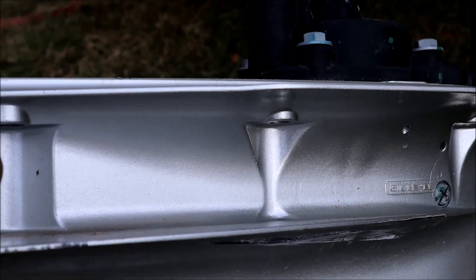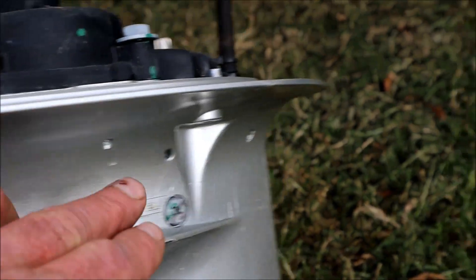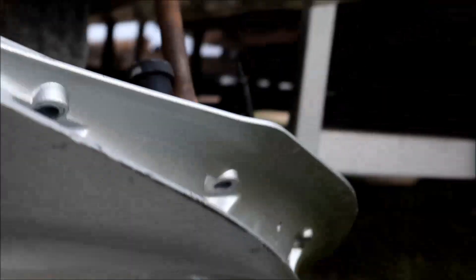What you're going to end up doing is there's a bunch of bolts in the bottom of the unit. Let me get down here so you can see them. There's a bolt here, a bolt here, and a bolt here. There's three more on the opposite side as well. You'll take all those bolts out, and then you're going to have a couple more in the very bottom of it.